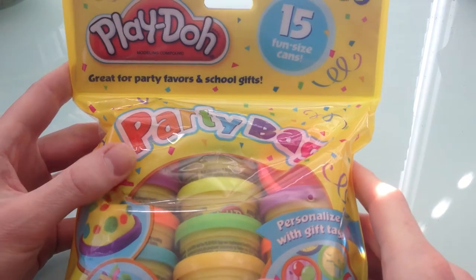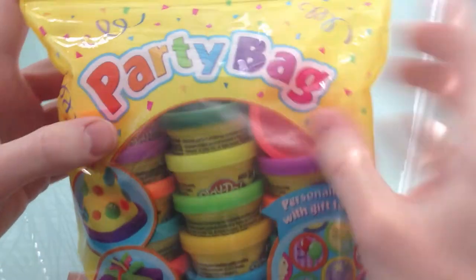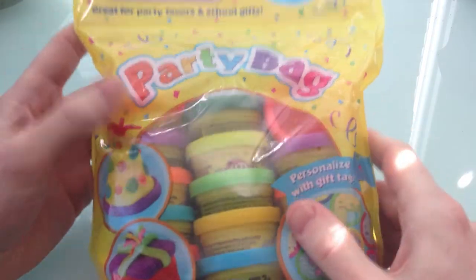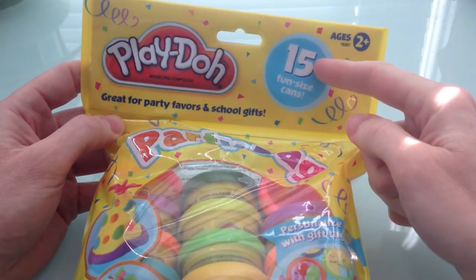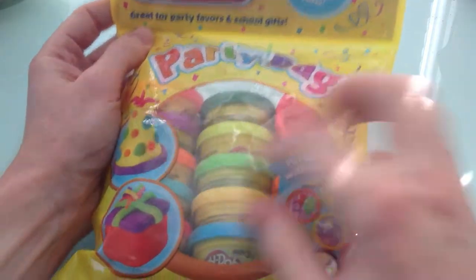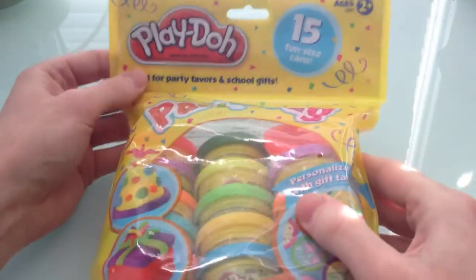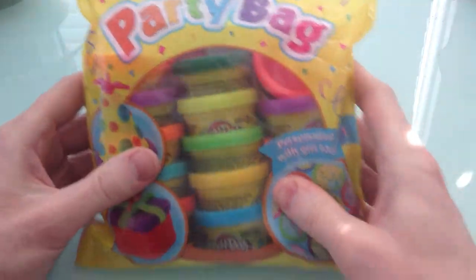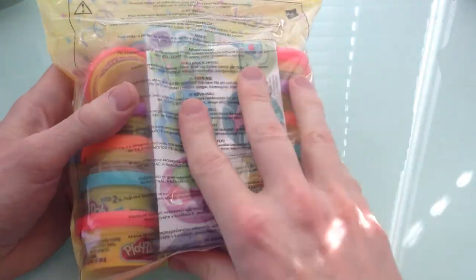Hey everybody, you know what we got today? We got a Play-Doh party bag! It has 15 fun-size cans in here. Look at those colors! I'm really excited about this one today. I love Play-Doh — it is like one of the best things to play with. And look, you can see through the package.